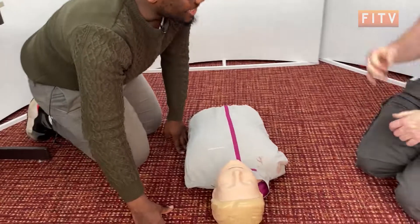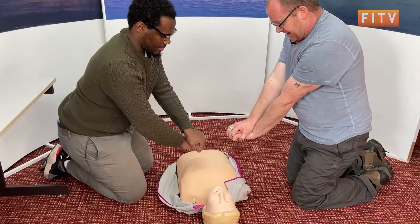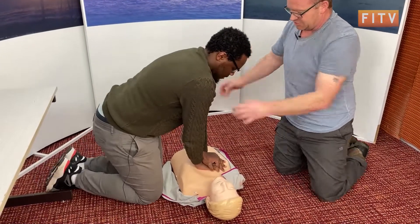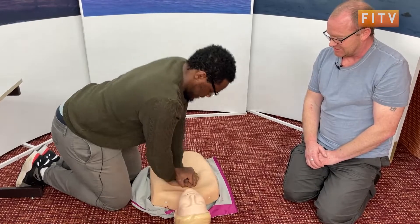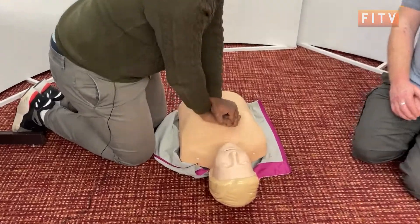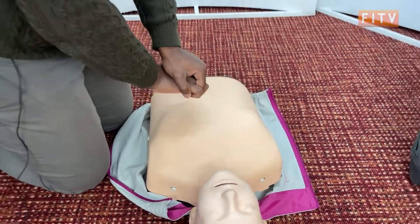Now we need to get on the phone — or ask somebody to call for an ambulance and ask for an AED. Get your hands together on this line here, place them in the centre of the chest. Get your shoulders over and just rock backwards and forwards on your hip, and try to keep it going for thirty compressions. That's thirty.